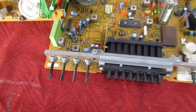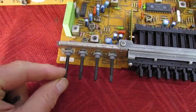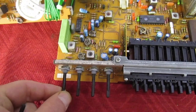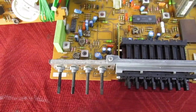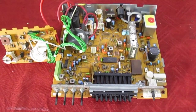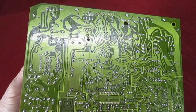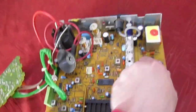By far the most common fault on these sets were the pots — they have a very thin spindle and they used to break off very easily. I think they're 22k and they're all the same value. I do have them in stock somewhere. The TV we're going to look at has this common fault where you catch the control on something and it actually breaks off.